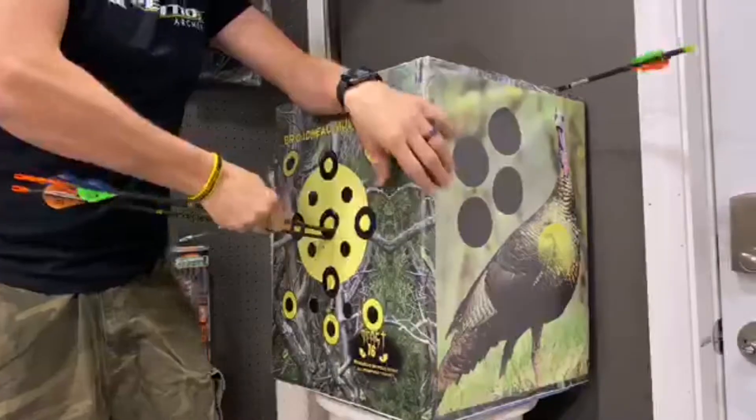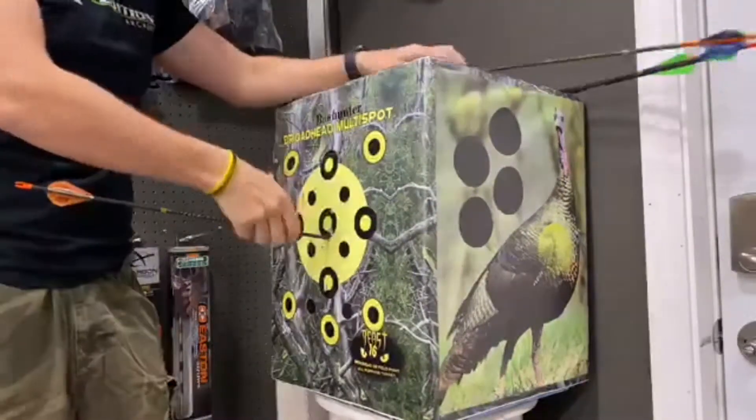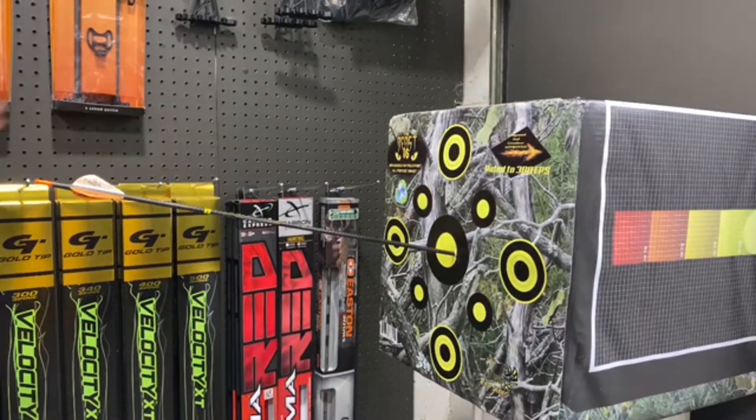I would say it's easier to remove than a block target. You can shoot a broadhead, but I really wouldn't recommend shooting many — it's way more difficult to remove, as you can see in the video, and it really chews up the target.